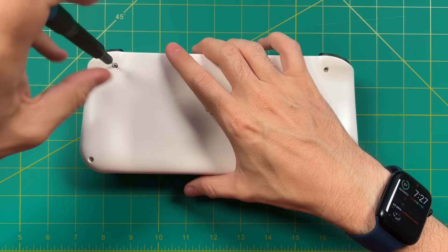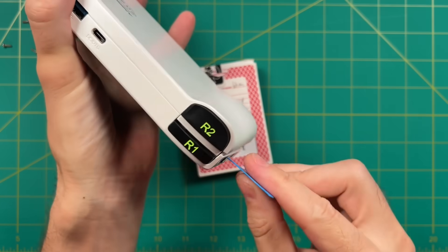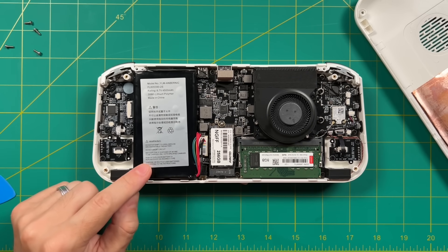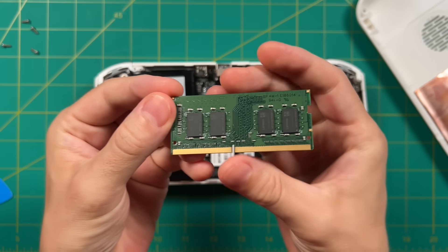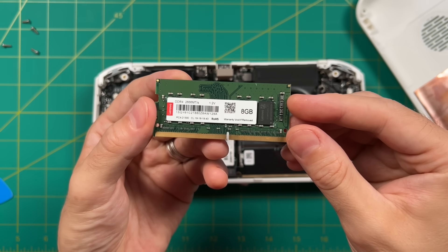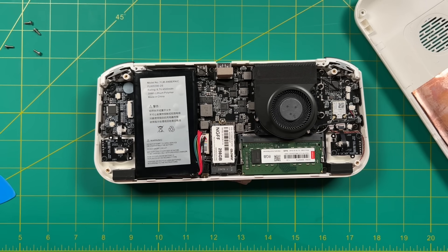The device is secured by four Torx T6 screws, and then you'll use something like a guitar pick to go along the edges and remove all the clips to separate the front and back. Inside you can see a big battery. If you want to be safe, remove the battery cable before making any changes. Here's the single stick of DDR4 RAM — the mega transfer speed is 2666, but in the BIOS the RAM is timed at 2400. You can grab some faster 3200 RAM, or adjust the timings of the current stick. Several developers and reviewers have seen good performance increases without any instability from adjusting the timings.